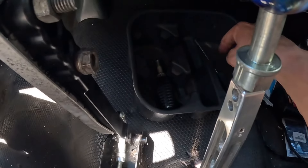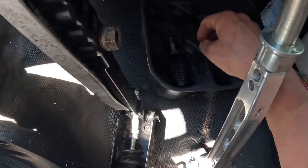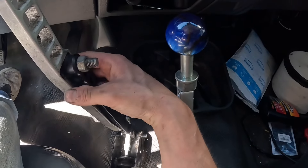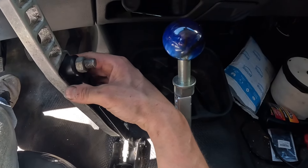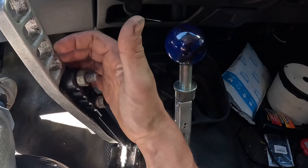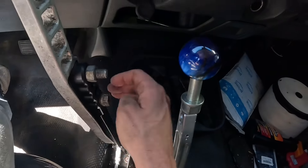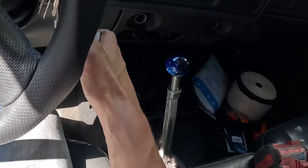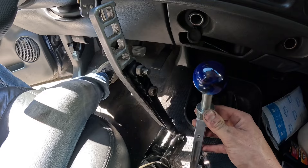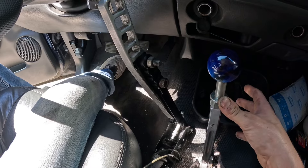I put a cup holder here where the hole was for the stock trans — I put a metal plate over it, then rubber, then the cup holder, so it's nice and solid. This is my hydraulic e-brake — I've had this in here the whole time. It was a little short so I extended it. My dad put this handle in the fire so it's a little bent, but it still works. I can't have it too high or it'll hit the steering wheel.